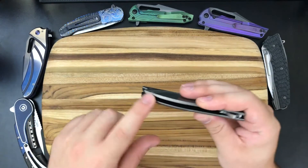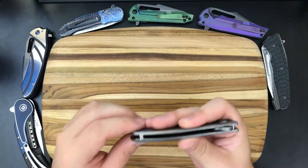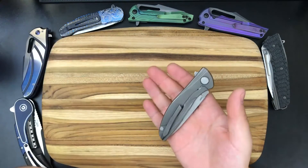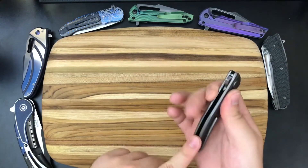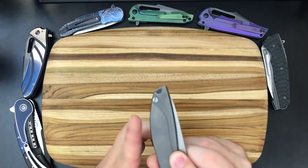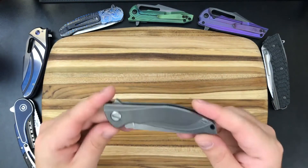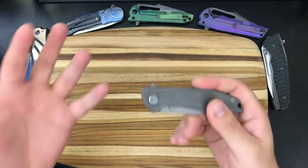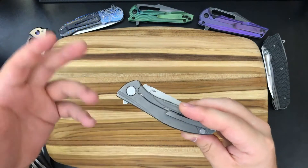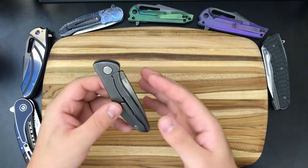With the Ultralight, the main difference is that you are trading out the back spacer for a standoff, and that's going to make the knife a little bit lighter. Personally, I like to have the back bar — the back spacer — I like that it gives a little bit more meat because it kind of sticks out a little bit, and I also like that it makes the knife a little bit heavier. But obviously, if somebody is looking for an ultralight version, this is going to be the one they want, because some people appreciate a lighter knife.